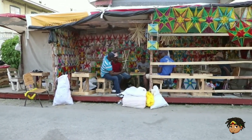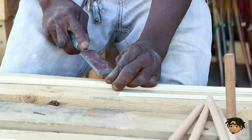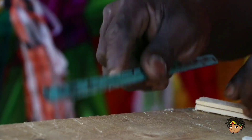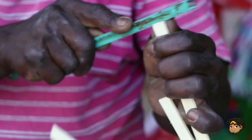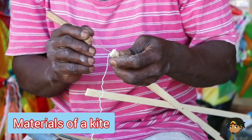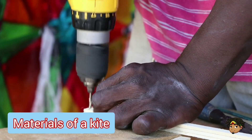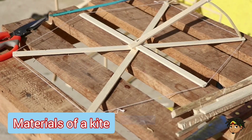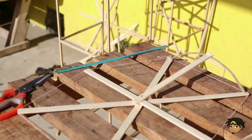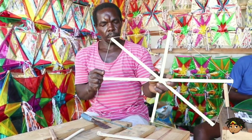Once you have got the materials, it is time to get crafty and build your kite. You first nail the pieces of wood together, then cut the wood to the size that best suits you. Next you make grooves at the end of the wood, then use the twine to frame the kite. Small holes are then placed at the bottom and top of the wood to facilitate the framing of the kite and to support the head and tail. We now frame the kite with the twine, giving it its star shape.